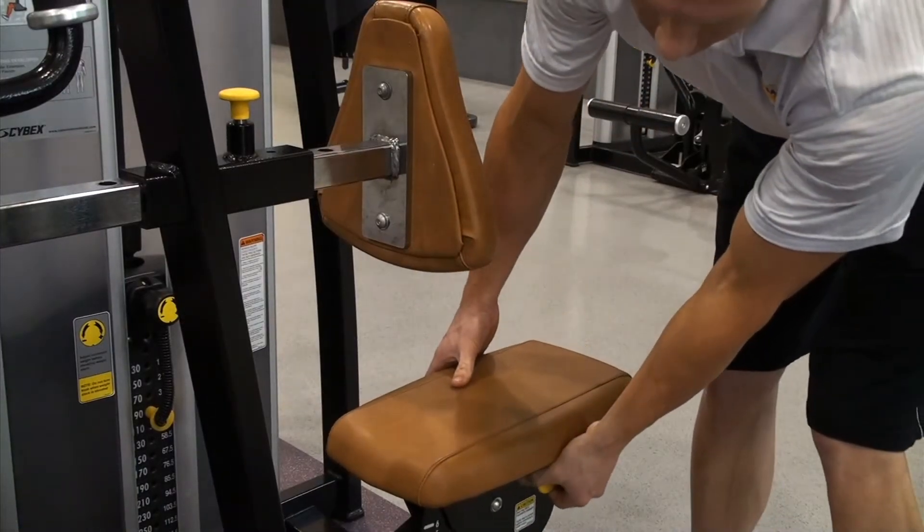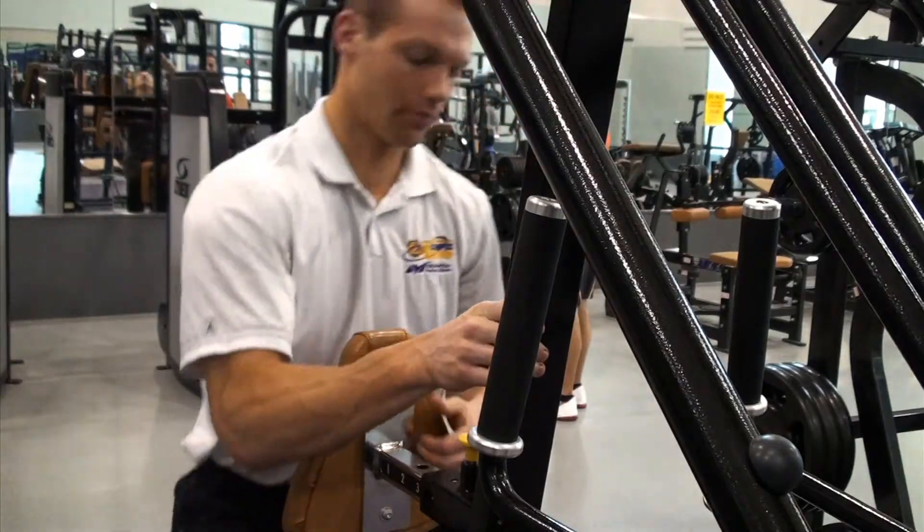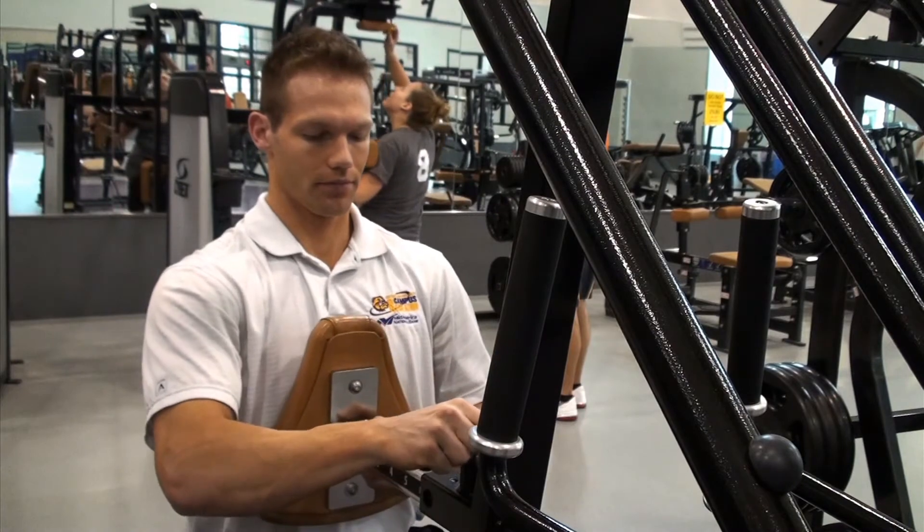Next, adjust the seat height by pulling on the pin to lower or raise the seat. The front pad can be adjusted by pulling on the pin and sliding the pad forward or back.